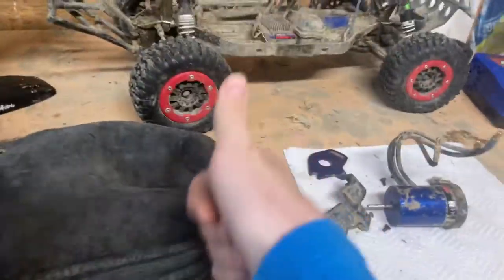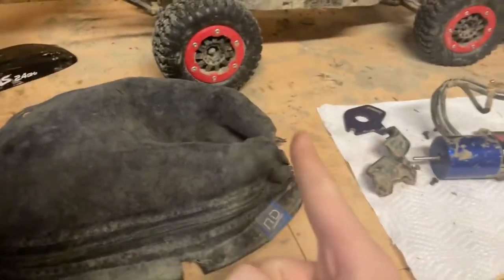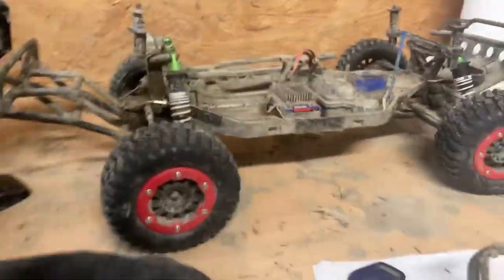I wanted to show you guys some of the upgrades that are smart to get, and ones that are not. So let's get started on that. The first upgrade you should get...